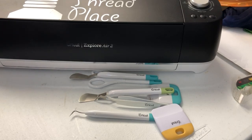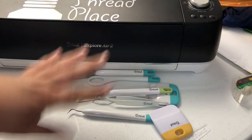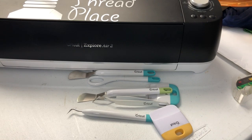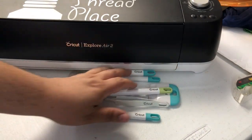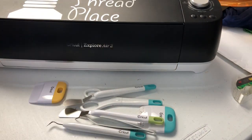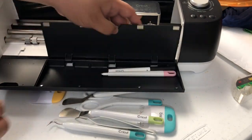Hey everybody, this is Will with Carolina Thrive Plates and today we are going to be talking about the Cricut and all of the accessories that come with it or that you have purchased separately. I don't have everything, but I do have a good assortment of things and I'll be going over those as well. So just a basic rundown of the actual machine itself.